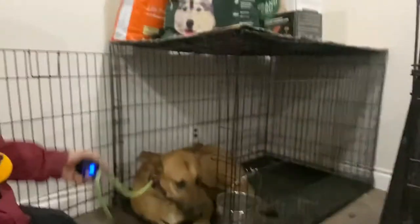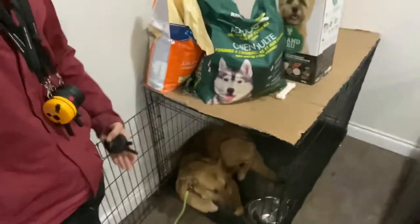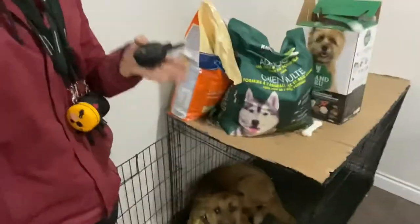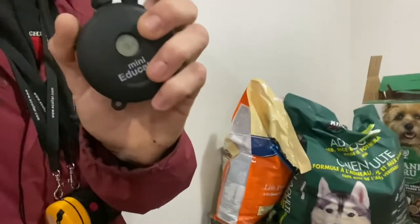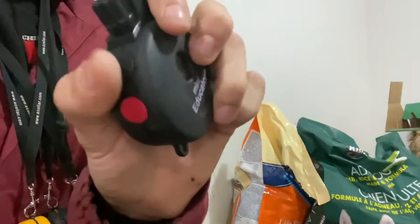Okay, we got that cinched up, got the leash on. We have him in the down command. Now we're going to stand up and make sure he doesn't stand up with us — again, trying to anticipate getting out of that kennel. If he stands up, we'll say 'no' and tap the e-collar on the black S button, which is the stimulation button. That's what we do if he gets up.